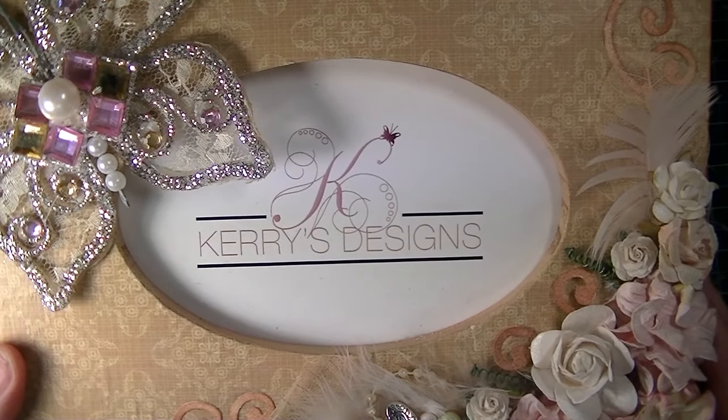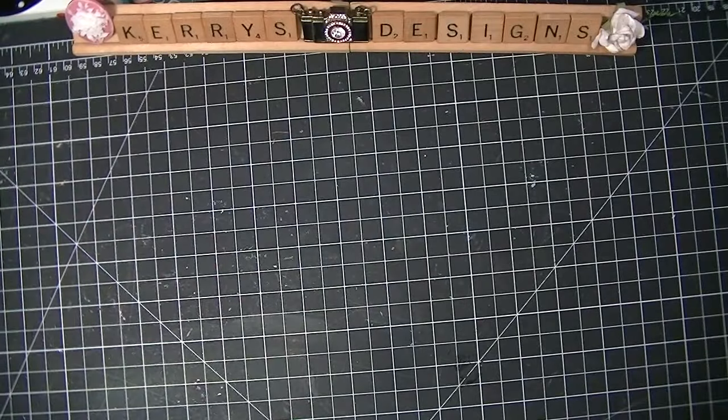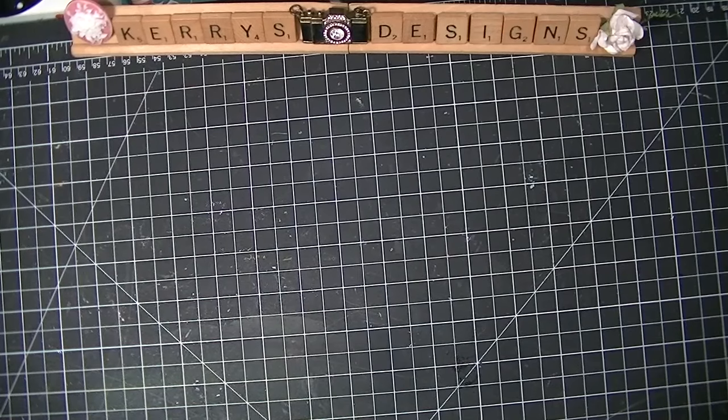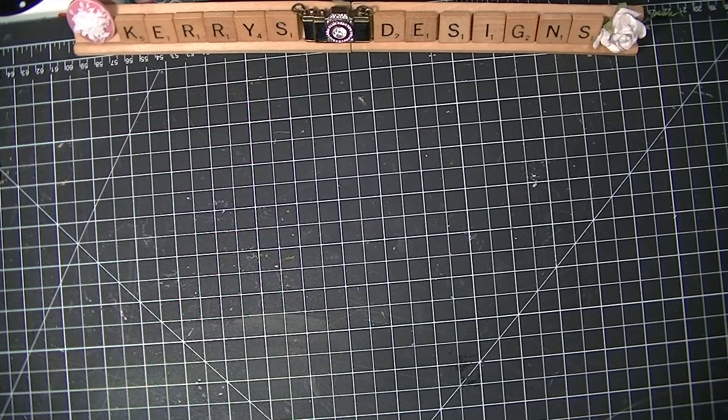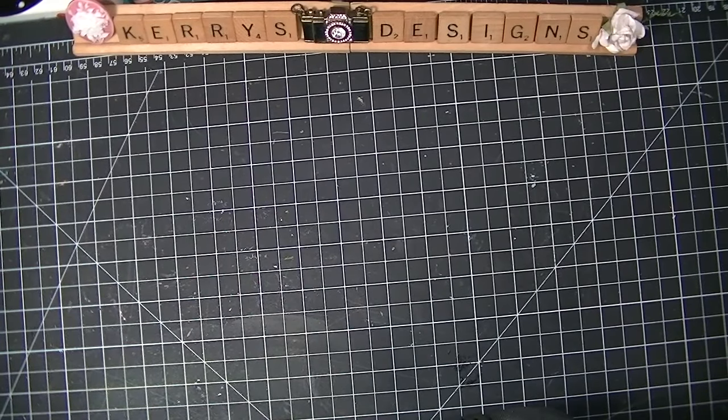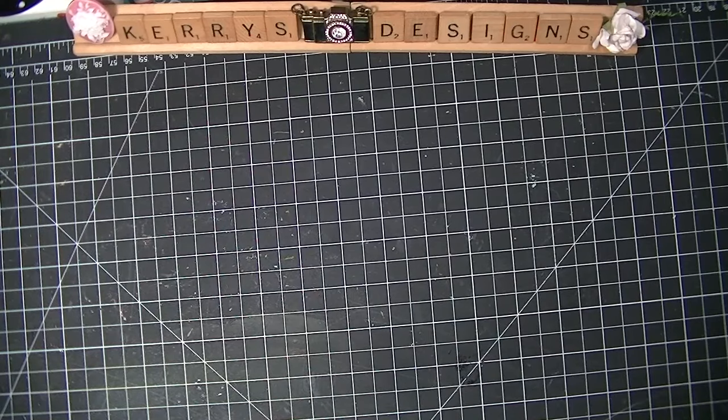Hey there guys and welcome to Carrie's Designs. Today I have a rather large haul to show you because I haven't done a haul in probably about a month or so. I've just been collecting it up, and I'm going to a scrapbooking retreat here shortly, so I wanted to show you everything so I could get it put away and packed up.